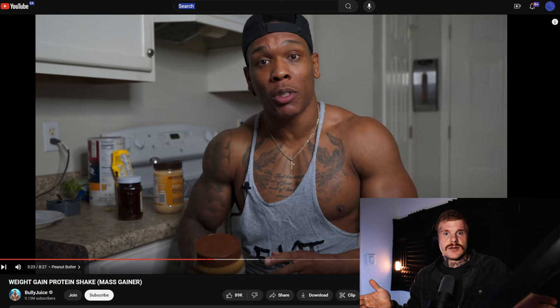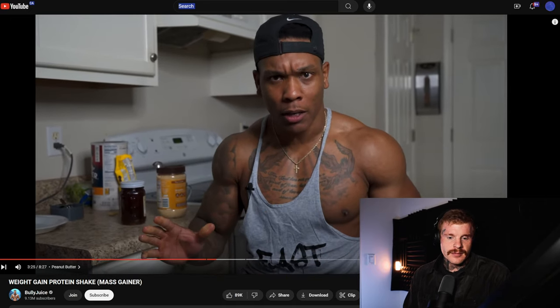I'm not saying peanut butter is going to kill you or is the worst thing in the world, but it's definitely not ideal. If I were making a mass-gaining shake, I would use something like a mixed nut butter — there's a brand called Nutso here in the United States that has 10 nuts and no peanuts: Brazil nuts, cashews, almonds, pumpkin seeds, chia seeds. These are much more nutritious per gram and much more advantageous for long-term health than normal peanut butter.